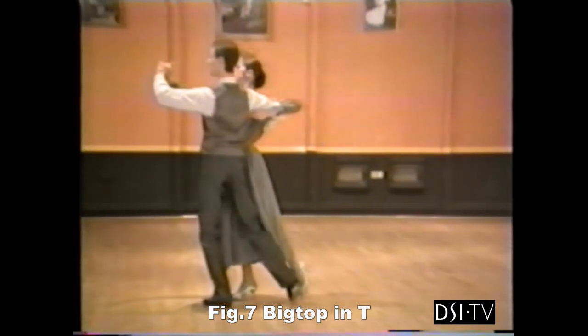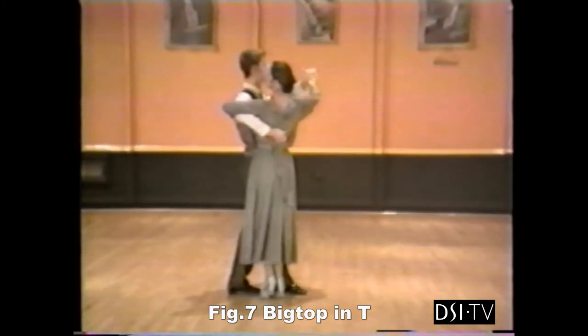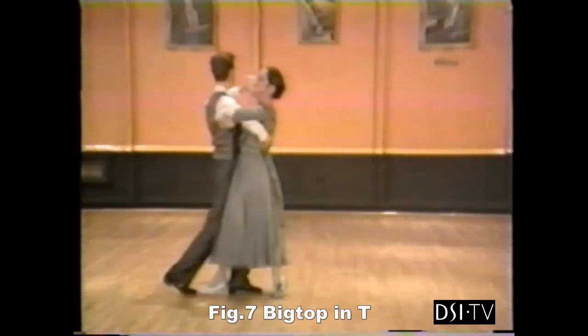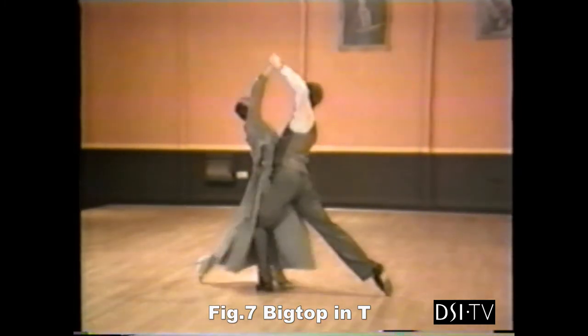The big top action. 6, 7, and. To finish the big top, slip the foot back. 8. Into our throwaway oversway line. Slow, slow.